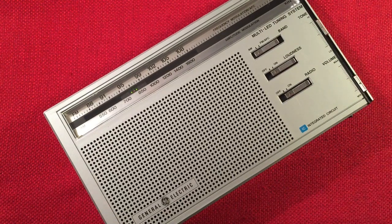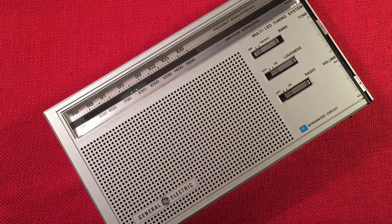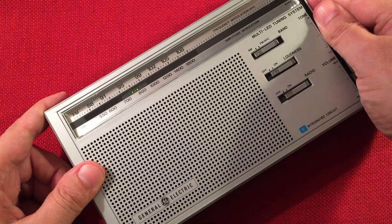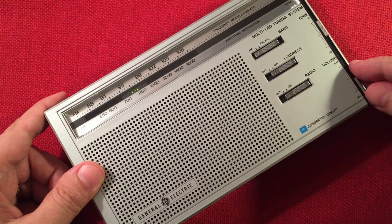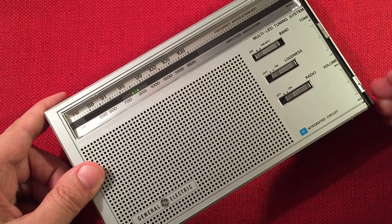This should be 800 CKLW — this is Windsor, Ontario, 270 miles. Let's verify with the SkyWave. I'd rather listen to this speaker. Here's 810 WGY, Albany, New York — 740 miles. The little pop of static is coming from this volume slider, I think — it needs some cleaning.